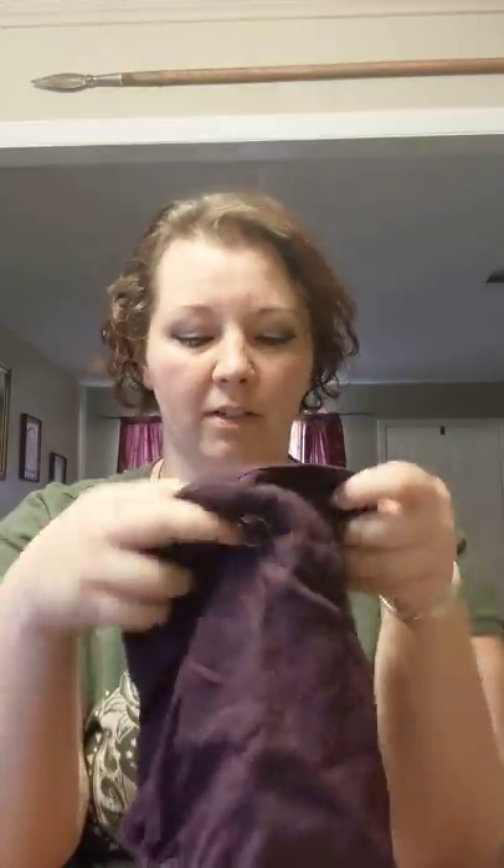I start with a kerchief. This is a piece of linen that was just cut down and folded in half. I secure it with one of these round penannulars and I usually leave it secured. I got it to where it fits my head perfectly and it just stays like that. So this is the first thing that goes on for me.